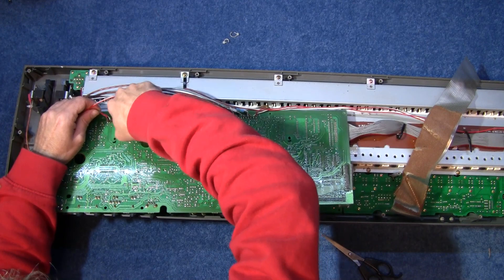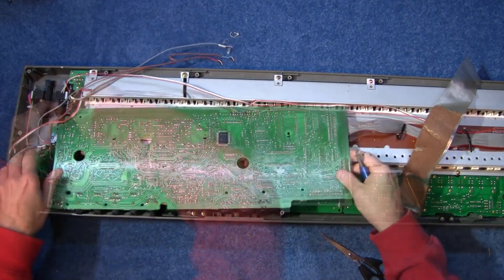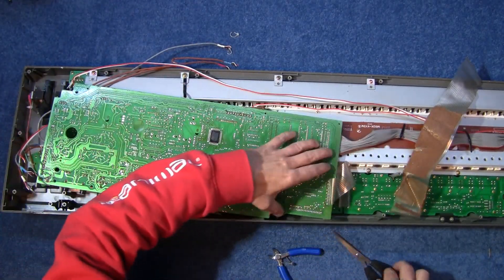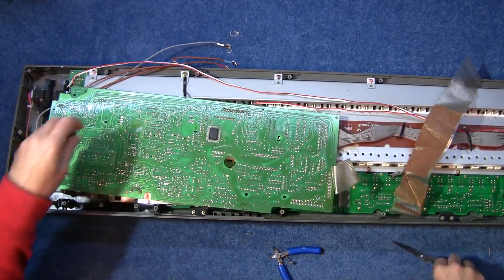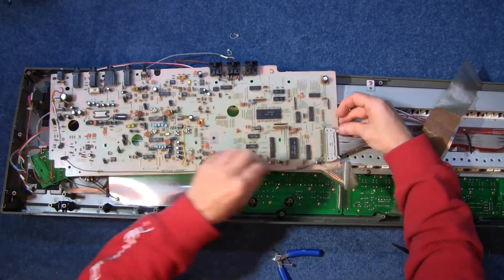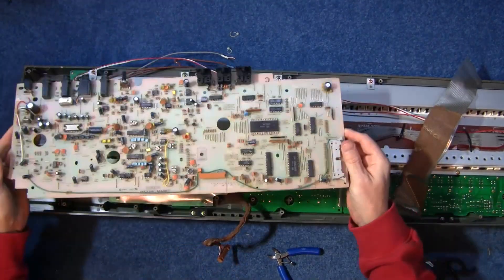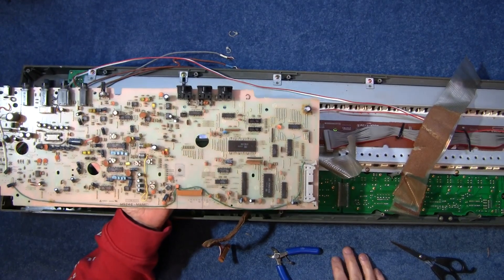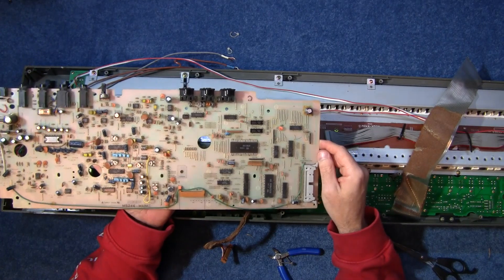This is not a repair video. This is a destruction video. Some of these devices can carry some very interesting microchips. I don't know a lot about this particular keyboard because I didn't want to tempt myself too much to get it repaired. That whole board I shall just put under the table and make a mental note that I've got some MIDI connectors and things.